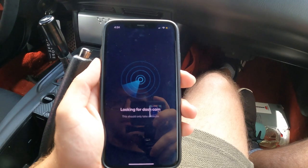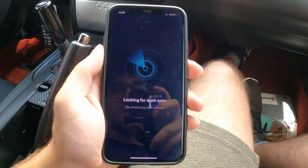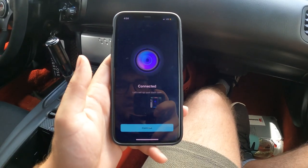You can see that trim piece is back installed, the wire runs through the dash up the A-pillar across into the Nexar dash cam. I'm now in the Nexar app and I'm gonna go ahead and join this network — it should get me connected to the dash cam in just a minute. All right, there it is, connected now.